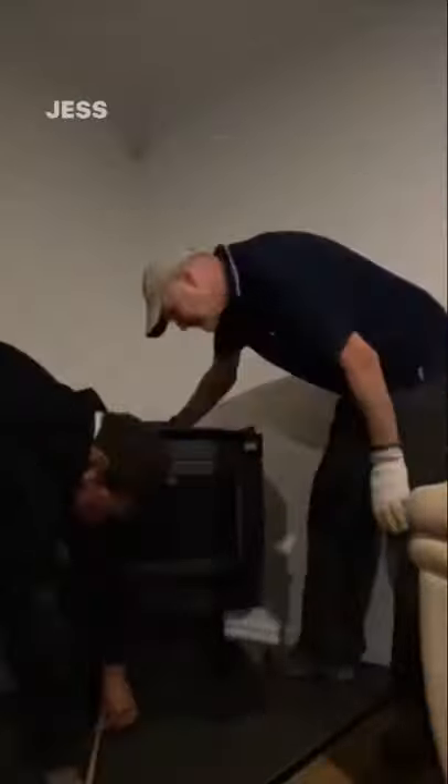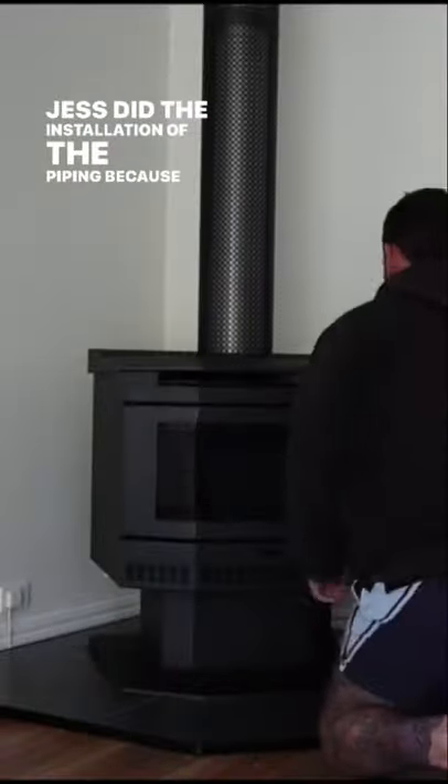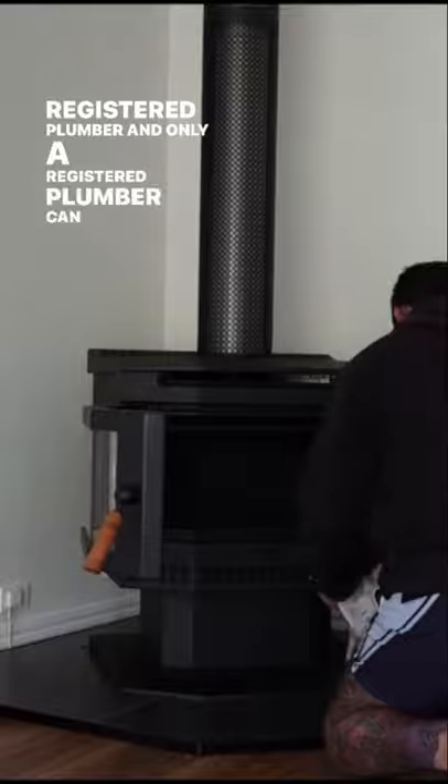This is the beautiful wood heater that we're just unveiling, and my wonderful dad came around to help us get it inside. This is him and his genius brain. Then we all lifted it together to put it into the right spot and measured up. Jess did the installation of the piping because he is a registered plumber, and only a registered plumber can do that.